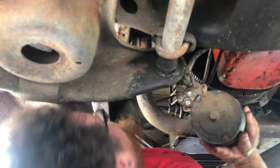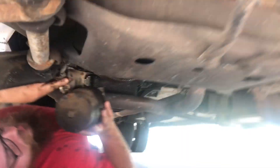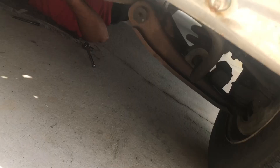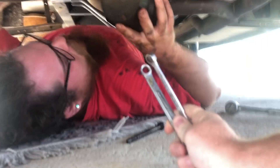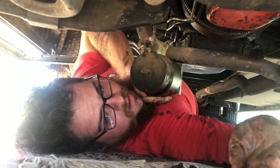Here you go. Little small. Actually, yeah, little small. Real small. See how small it is? Yeah, that's small. They're both the exact same size. I need a smaller one.